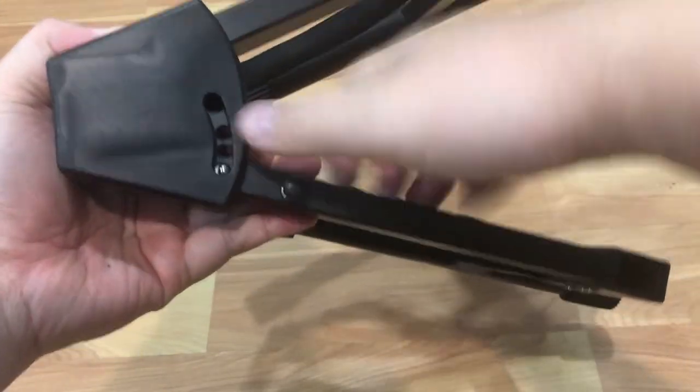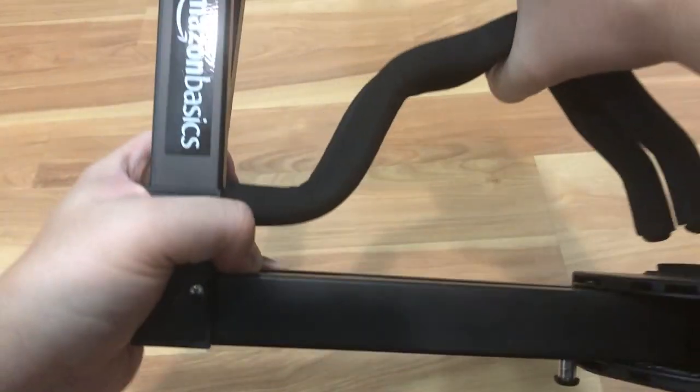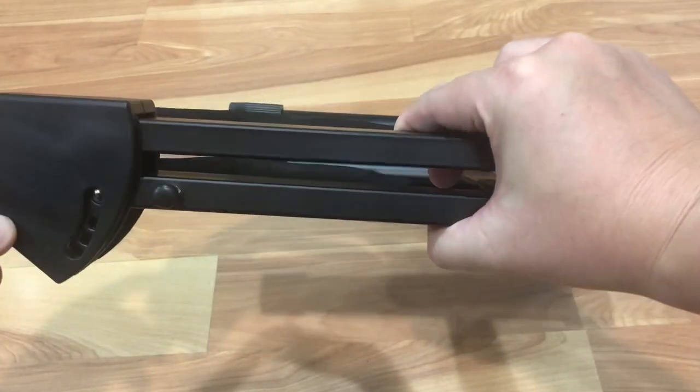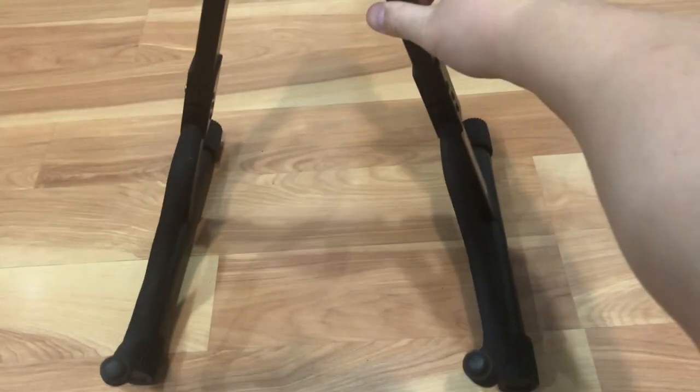And if you want to pack it down, just fold it up, press the little gizmo on the back, and there you have it — boom, compact mode. It folds up easily and you can store it anywhere. And when you're ready to get back out, just open it up and fold it out — there you have it.